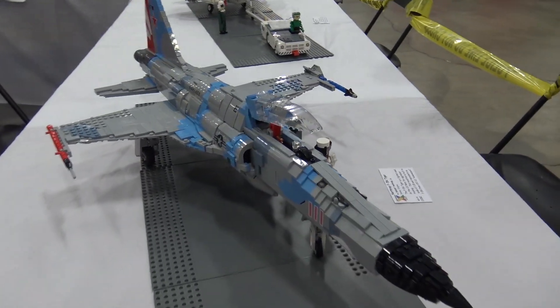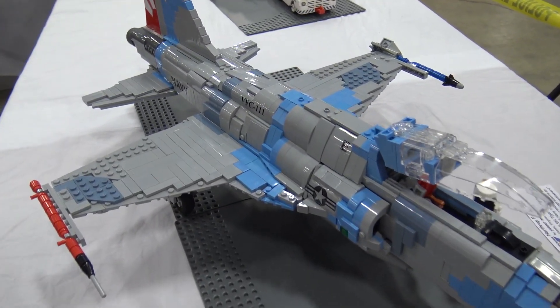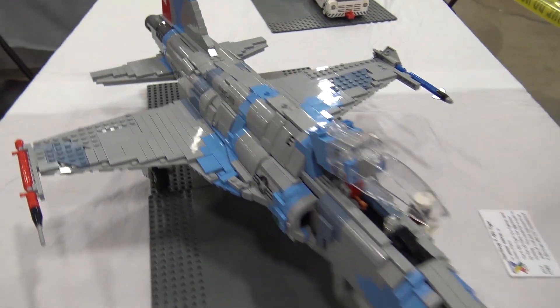Hi, my name is Yasser and today we're at Brick Fair and here is my Northrop F-5N Tiger Mach. Very impressive. I love what you've done with the colors here.